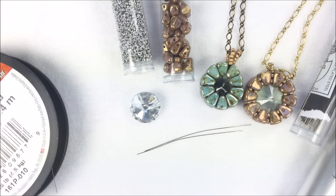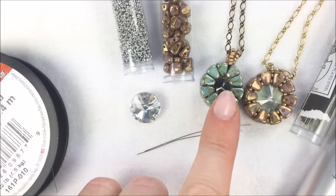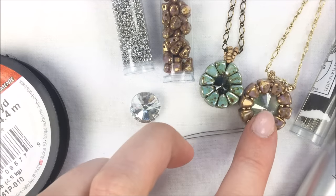Hi everyone, I'm Allie Buckman with the Potomac Bead Company, and today I have the pleasure of doing a video for a design that was created by Ashley at our Hagerstown headquarters location during our creative time. What she did was take some of the newer beads called nibbits and created a Rivoli bezel around a crystal for the design.